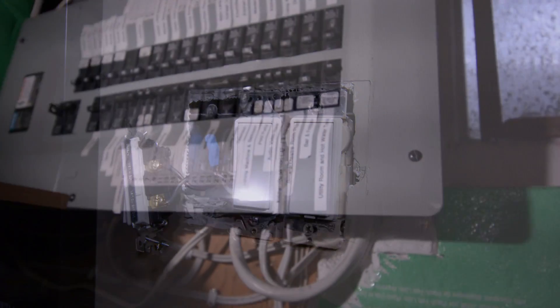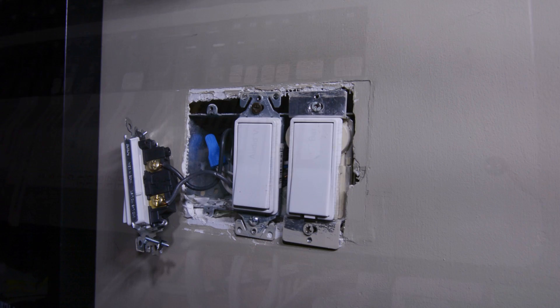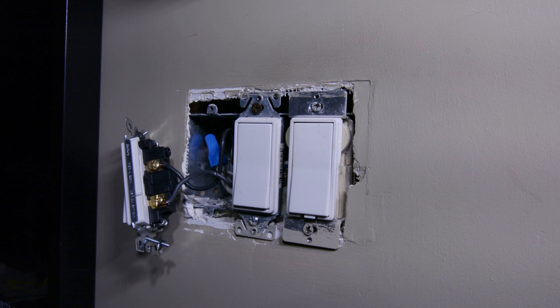We're going to do that with a test meter, but we also need to turn on the power again to do so. So you want to be very safe with this step. We've restored power to our device box. Now we're going to test which wire is line and which wire is load.